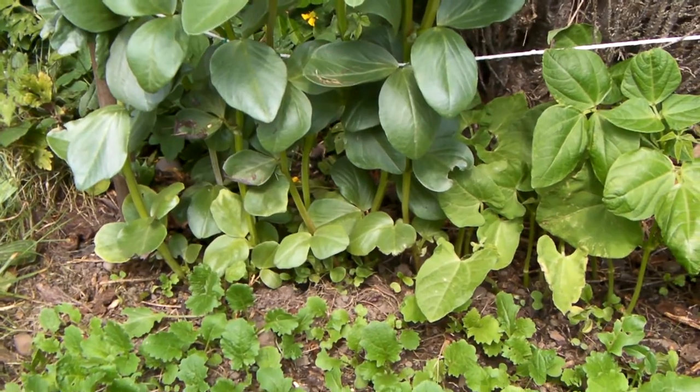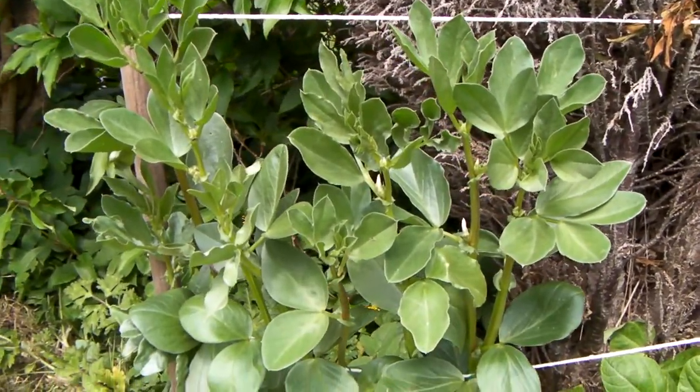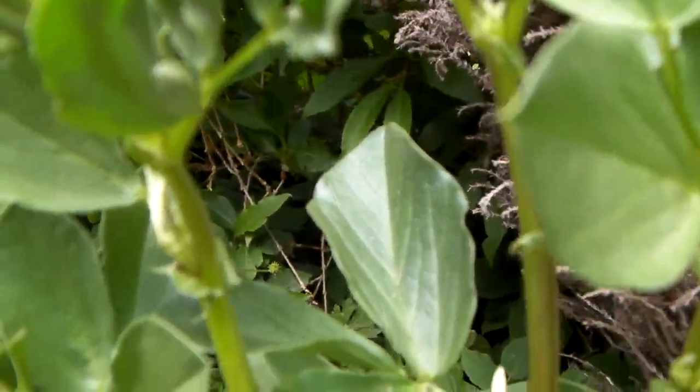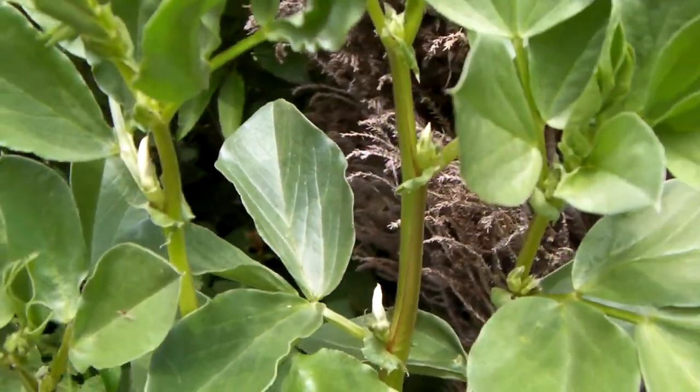They were right down below the bottom string, but now they've gone quite high — they're doing quite well. I'm not sure if that's a bean sprout or another branch coming out.